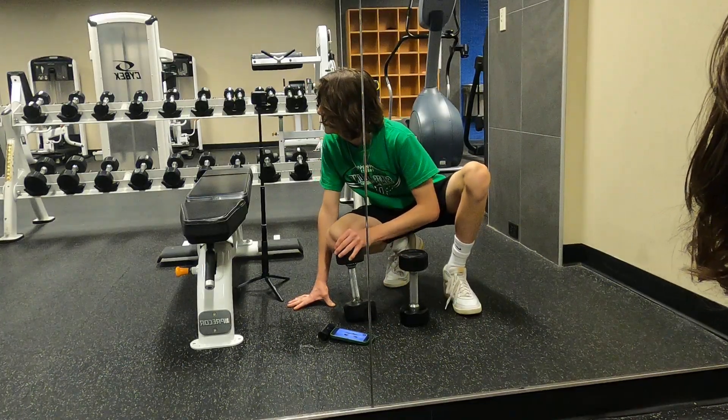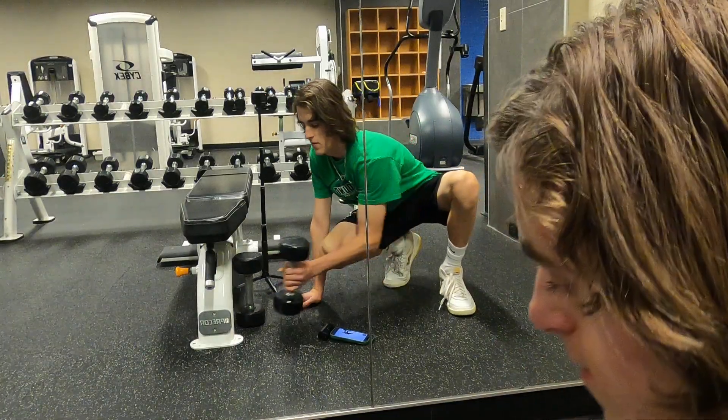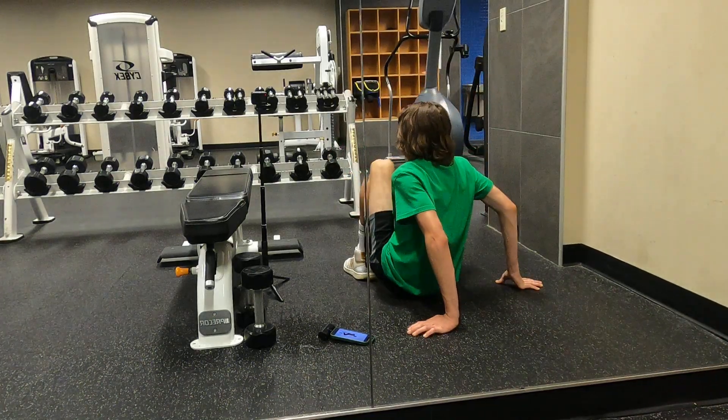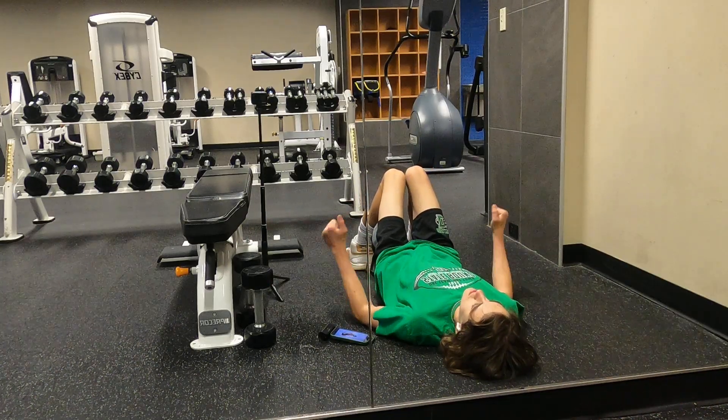We're going to have to cut this time short, so we're doing a real dope shoulder exercise for five reps. Put your butt down, your knees down, and only use your shoulders.